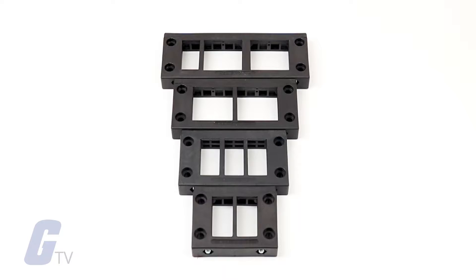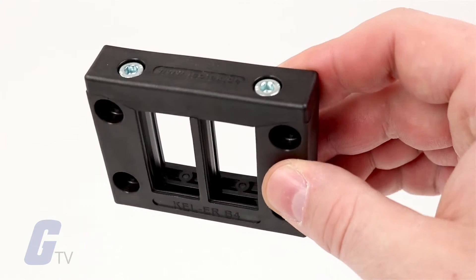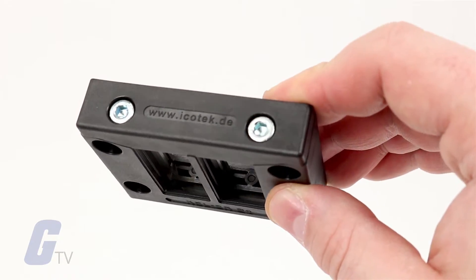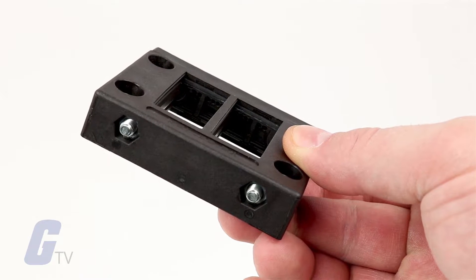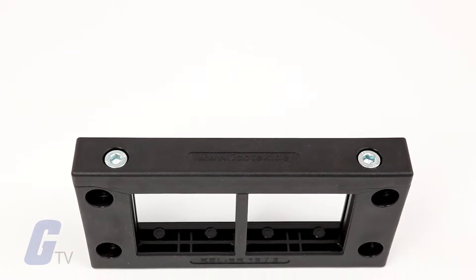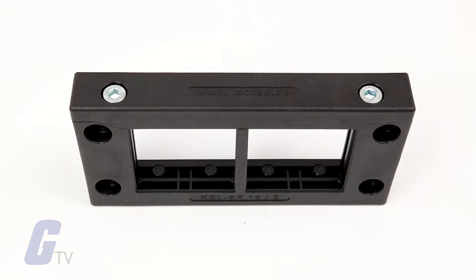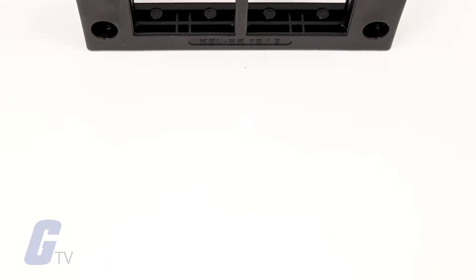Icotec's KEL Series Split Cable Entry Frames allow you to route pre-terminated cables providing an IP54, IP65 up to NEMA 4X rating. This series allows you to enter, seal, and provide strain relief for cables with and without connectors, as well as for hoses and conduits.